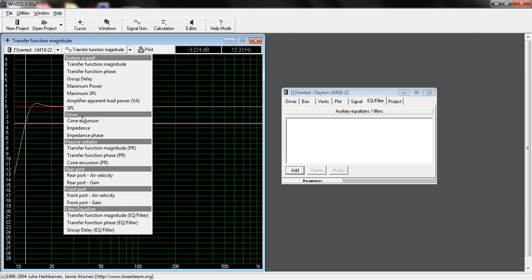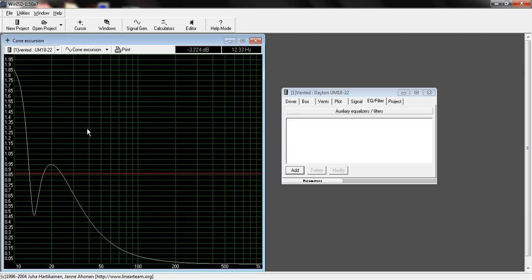Now we're going to go to Driver Cone Excursion. Note that it says 'driver' in gray and then 'cone excursion' — be careful because there is also a passive radiator cone excursion option. If you click on that, you won't see anything because we don't have a passive radiator. So go to Driver, which is your main driver — in this case the 1822 — and go to Cone Excursion. You'll notice a red line, which changes depending on the speaker because every speaker has a different excursion limit.